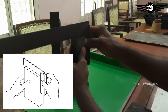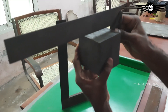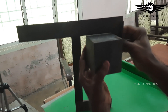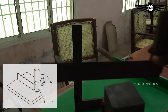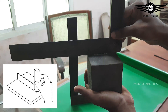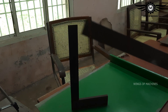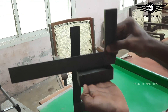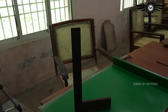We will check the squareness of the workpiece. We will also check the flatness of the workpiece, and then check the squareness of the flat surface.